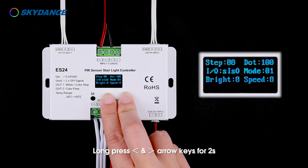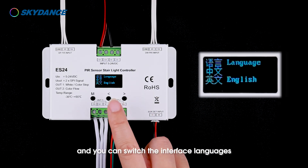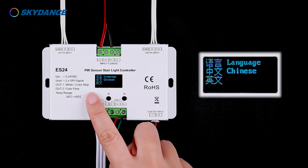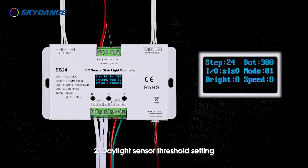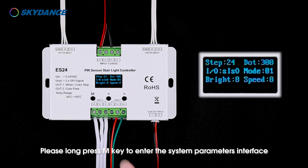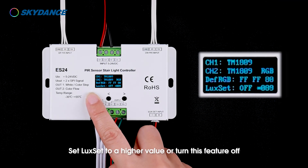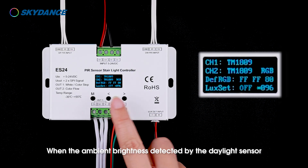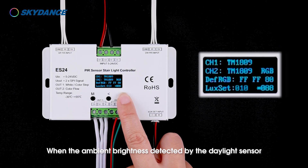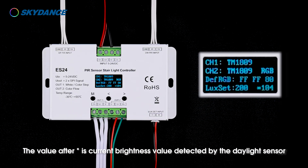Other settings. 1. Language setting: Long press left and right arrow keys for 2 seconds; the controller will be restored to factory default and you can switch the interface language. 2. Daylight sensor threshold setting: If the controller doesn't turn on the light with the daylight sensor connected, long press the M key to enter the system parameters interface and set LUX SET to a higher value, or turn this feature off. When the ambient brightness detected by the daylight sensor is higher than the set value, the controller will not turn on the light. The value after the asterisk is the current brightness value detected by the daylight sensor.